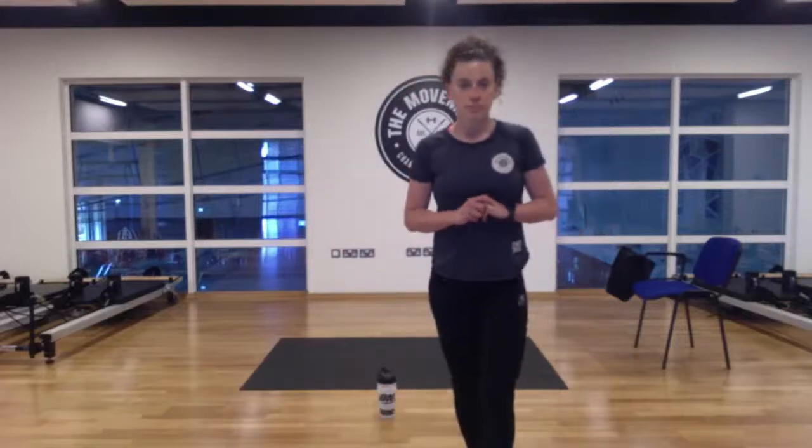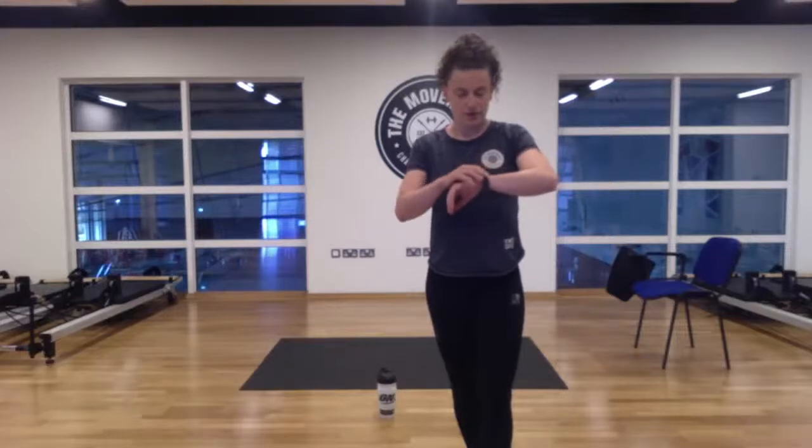So today's workout — Move Strong. We have three blocks, three moves each block. We're going to work for 30 seconds, 15 seconds rest. That's constant for the first block three times, and then we'll take a two-minute break into block two. Same again, two-minute break and then block three. All you need is a bottle of water or something about shin height, and a chair. We're doing step-ups on a chair.